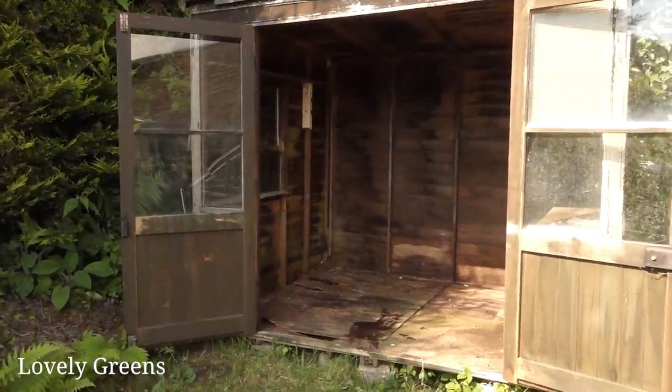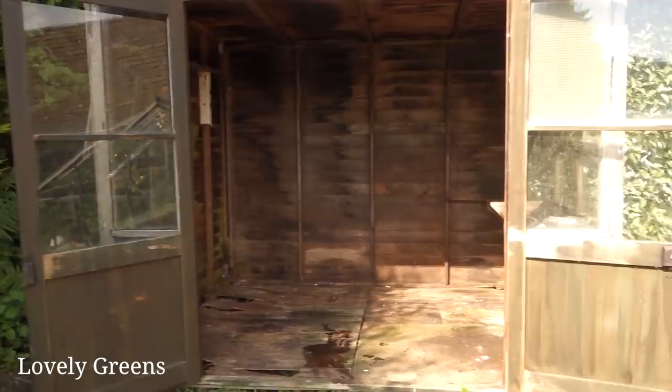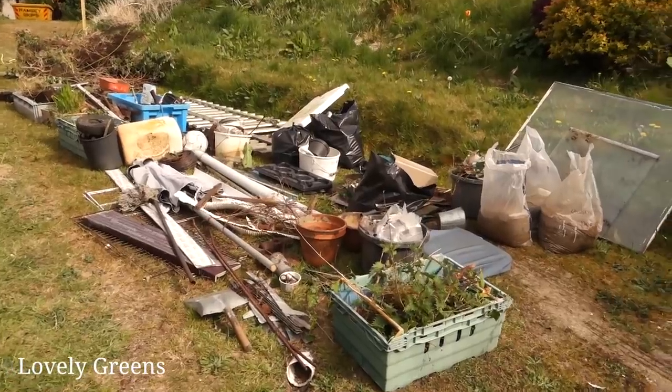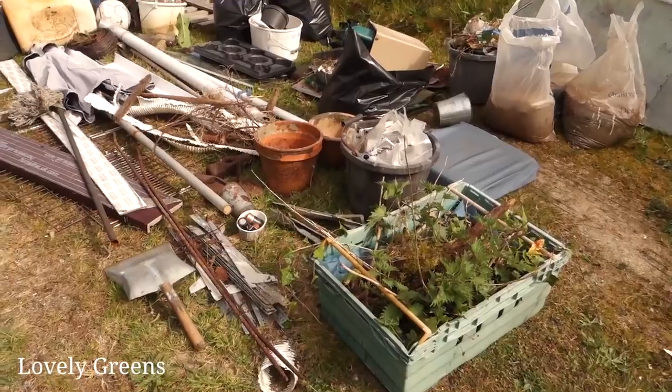The first thing was clearing out the shed. All of the stuff came out, I went through it, tidied it, and tried to take down as many of the cobwebs as possible. You will not believe the amount of spiders that were living in here — and no doubt they'll move back in. I don't have a problem with spiders, but if you don't like spiders you will definitely not like old ramshackle sheds.